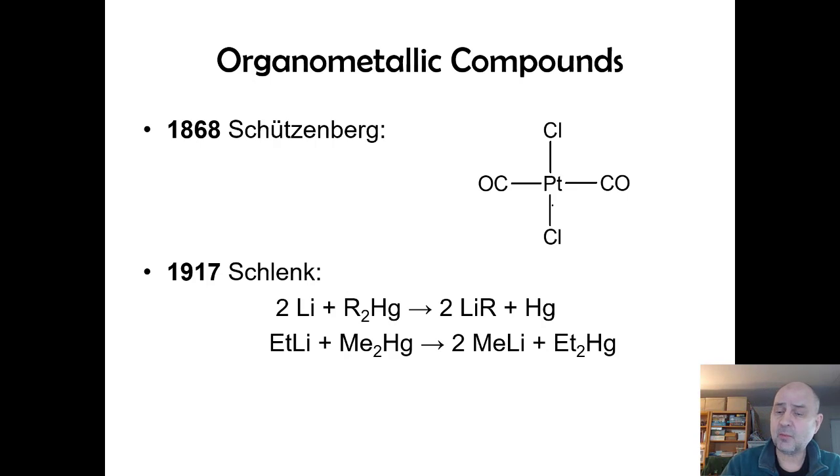Schützenberger made the first carbonyl compound. We've already looked at carbonyl-to-metal interactions and pi-back bonding. An interesting side note: you've heard of the canary in the coal mine — canaries were sensitive to carbon monoxide poisoning, and chemists who worked with metal carbonyl compounds kept a canary in the lab. When it stopped singing, you left.